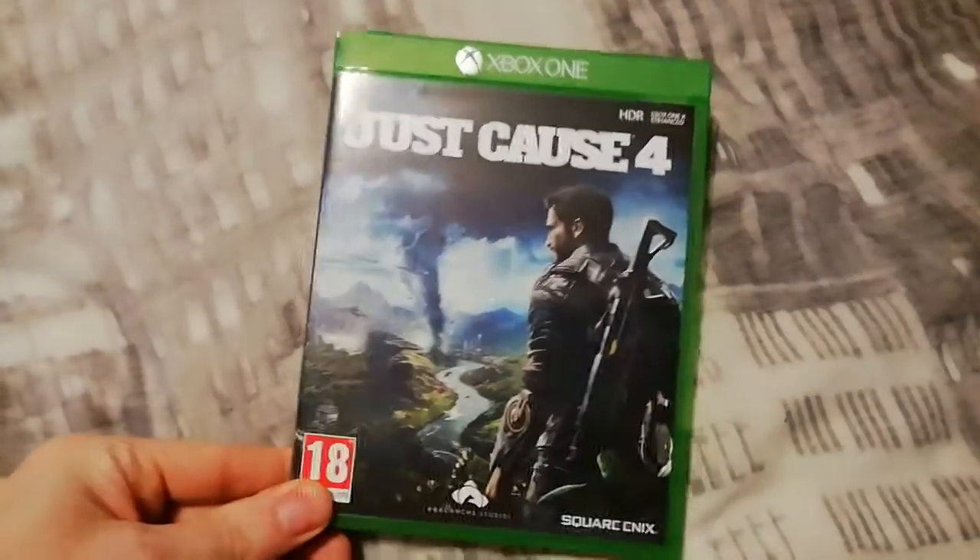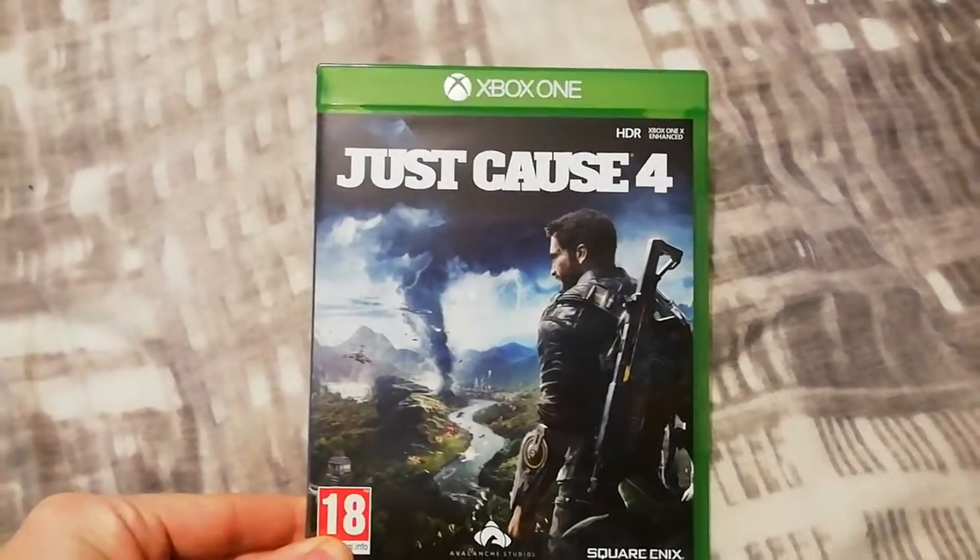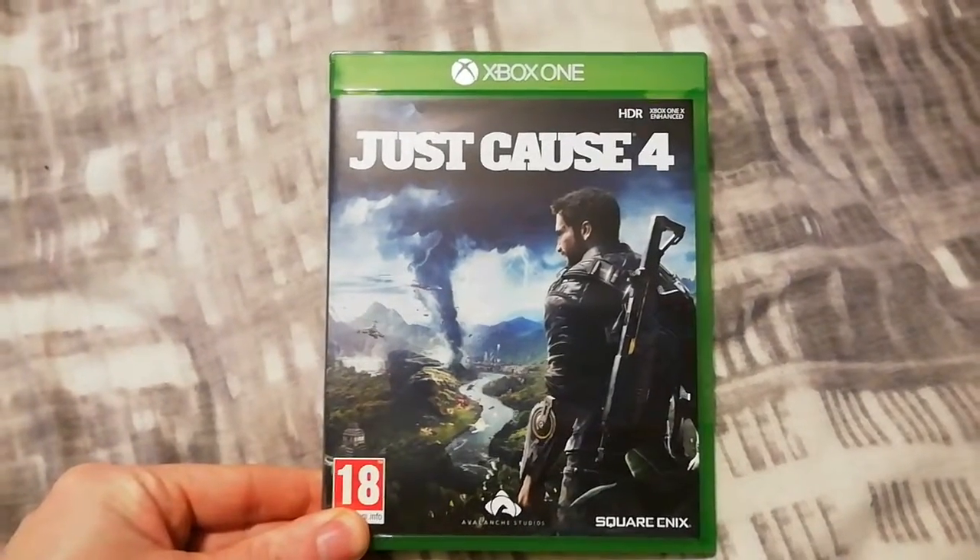Hey, what's up YouTube? It's Scudder85 with another unboxing and this time, as you can see, it's for Just Cause 4 on the Xbox One.